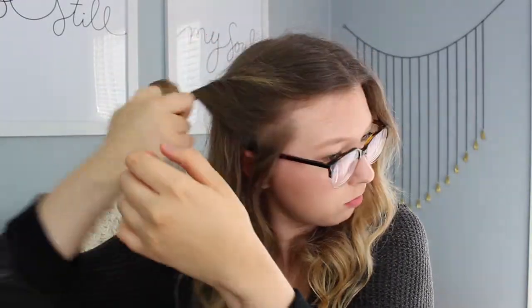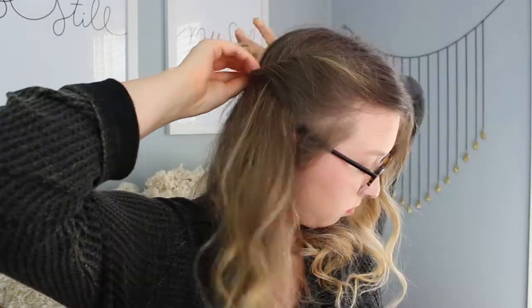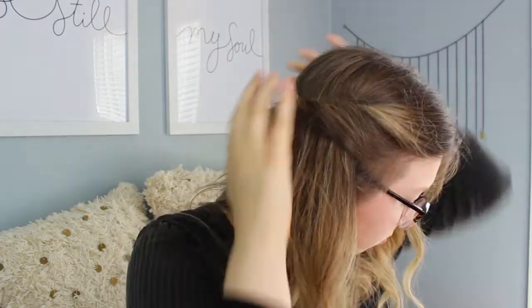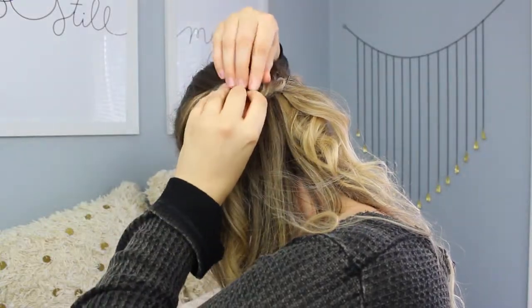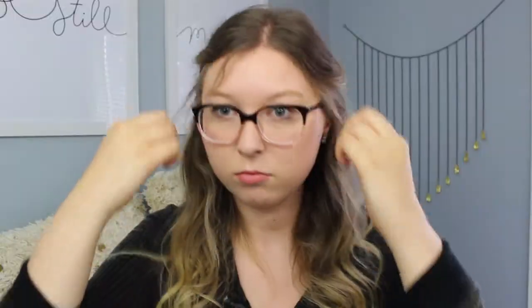For the first hairstyle we are doing half up twists. All you're going to do is take a chunk of your hair right above your ear and twist it up, then secure it with a bobby pin right behind your head. You're going to do the same thing on the other side by twisting it and securing it with a bobby pin, and you can use additional bobby pins to make sure it is secure. Then I'm just volumizing it a little bit by pulling them apart, pulling some hair in front of my face, and there you have the finished hairstyle.